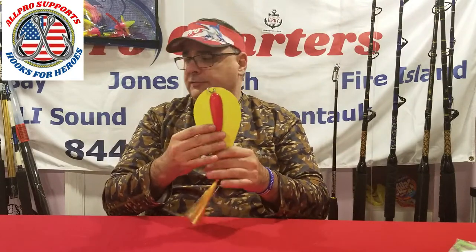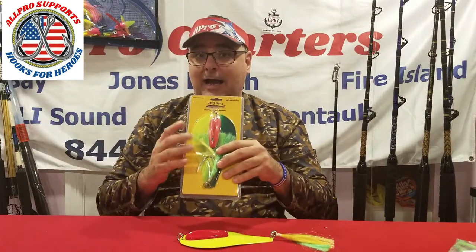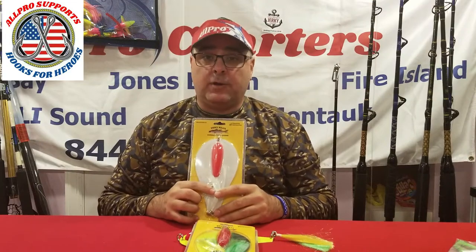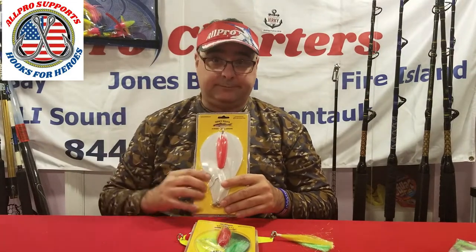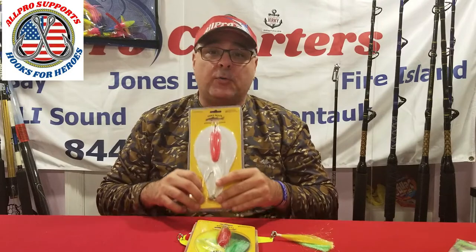There are smaller sizes like a peanut bunker spoon and a herring spoon — I don't use them, but you should match the size of your spoon to the bait in the water. This is their chartreuse — I love it, very good spoon. This is a multicolor spoon — I love it too. But then you have the one I always fish, and that's the white. Whenever I start trolling, I'm always starting with at least one white. White has been successful for me — I always go with white.